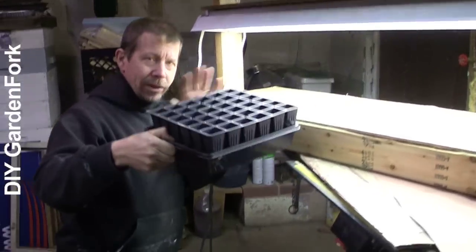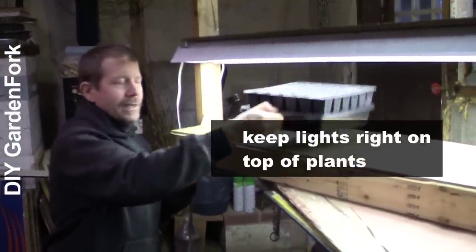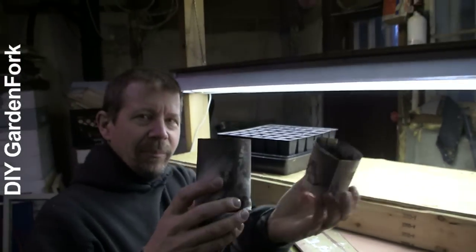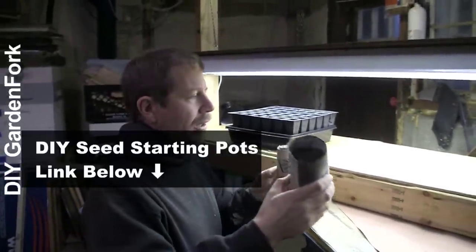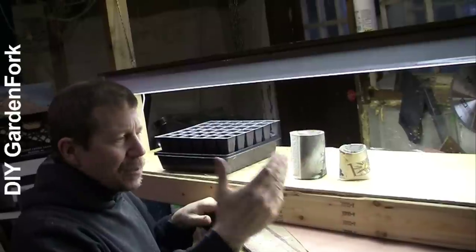With your seed trays, you want the light right on top of them — as close as you can to those leaves. If you put the light too far up, all your plants will get spindly. These are some of our paper pots that we showed you how to make in another GardenFork show — put them right under the light and you're good to go.